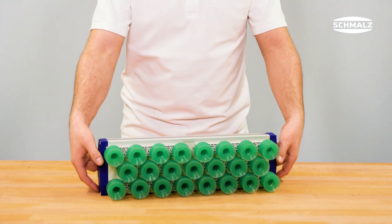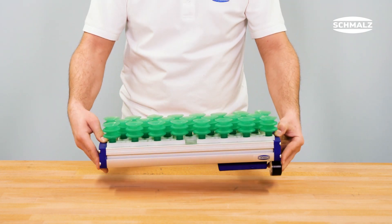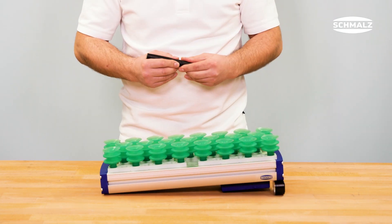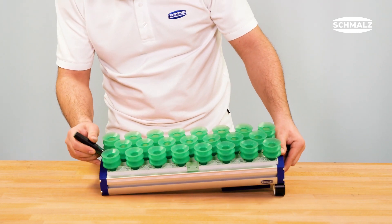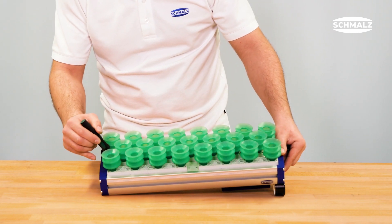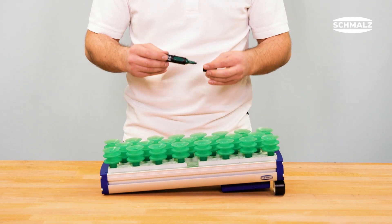To change the suction cup connection profiles, all profiles must first be unscrewed using a cordless drill. When dismounting, please mark the spots where the shorter profiles have been installed. This marking ensures the correct sequence for refastening the suction cups.